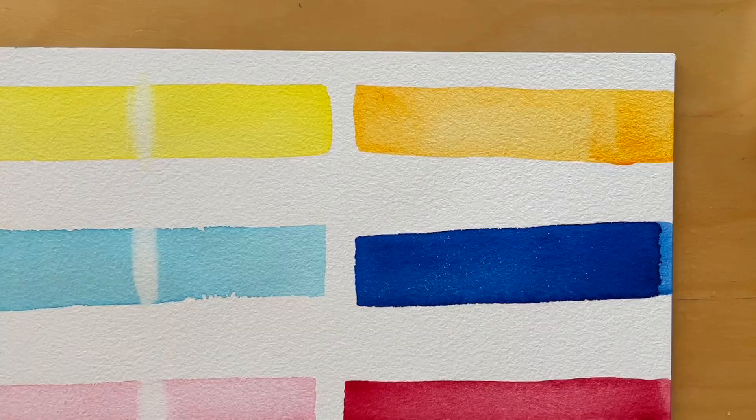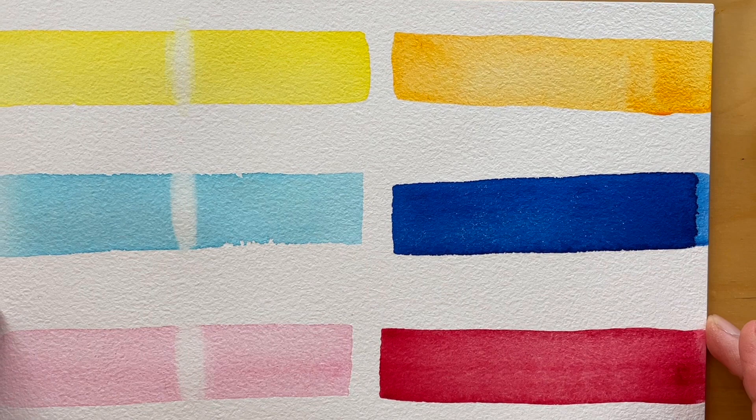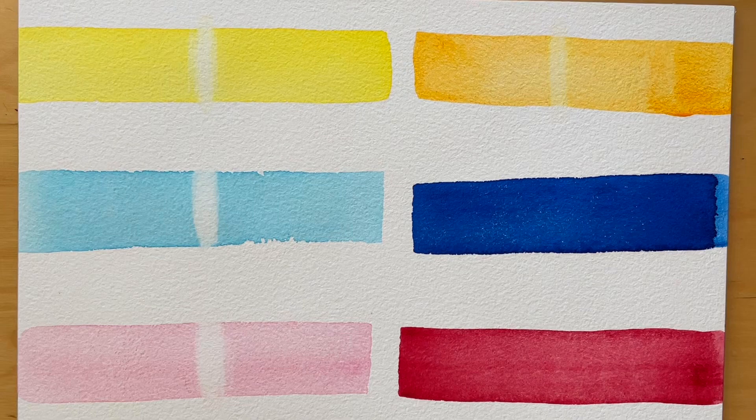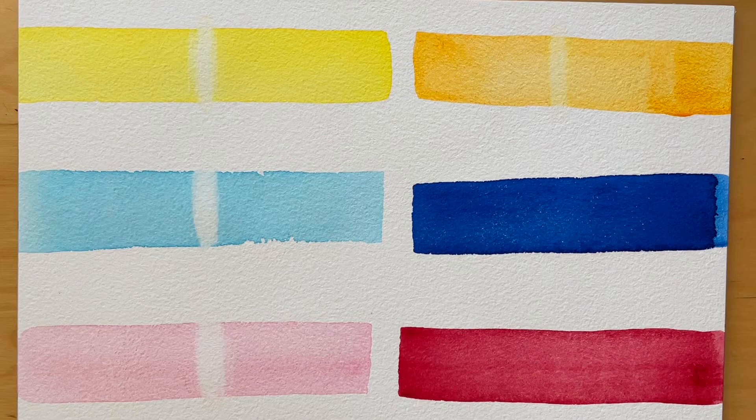Try this exercise at home and see the difference between staining and non-staining colors. This concludes the lesson on watercolor properties. I really enjoyed talking about watercolors today and showing you the examples. Please subscribe to my channel for more tutorials like this. If you have any questions, feel free to write them in the comments below. Thank you and until next time!